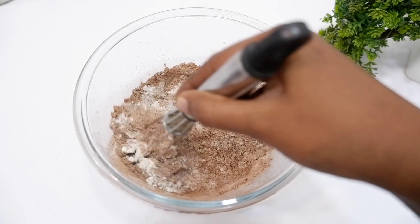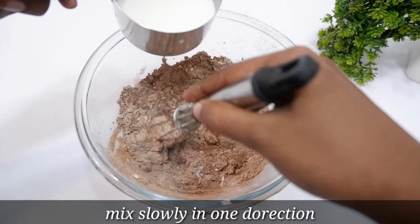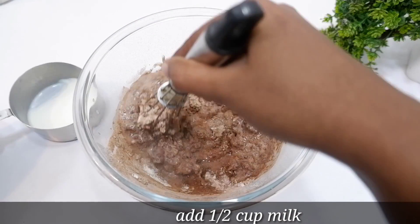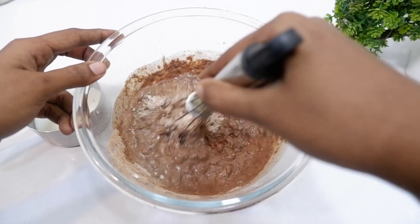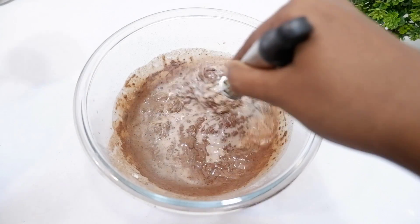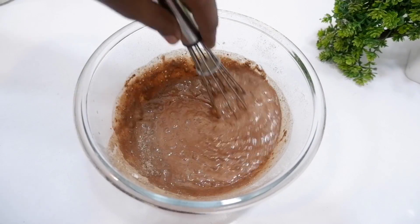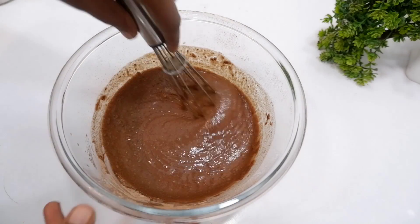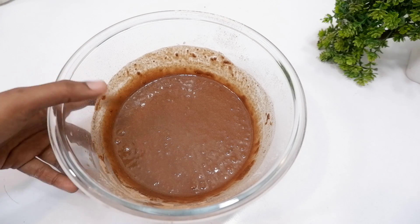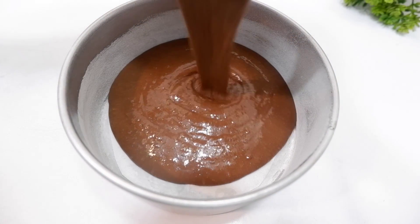I'm going to mix it in. I'll mix the batter and then I'm going to eat a little bit — I will mention all the ingredients in the description box. I will mix it a little bit and then pour it into the tin. This is a 6-inch cake tin.